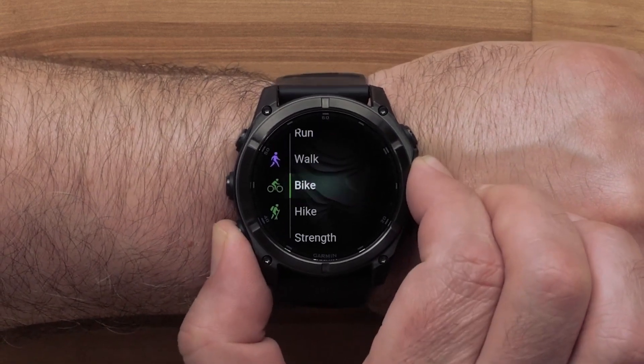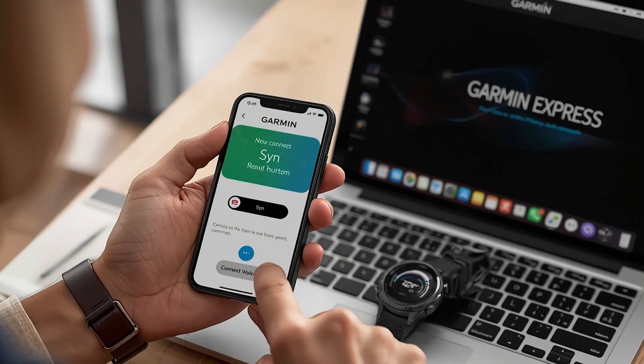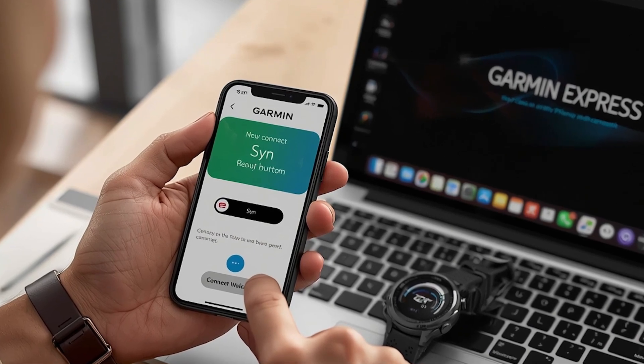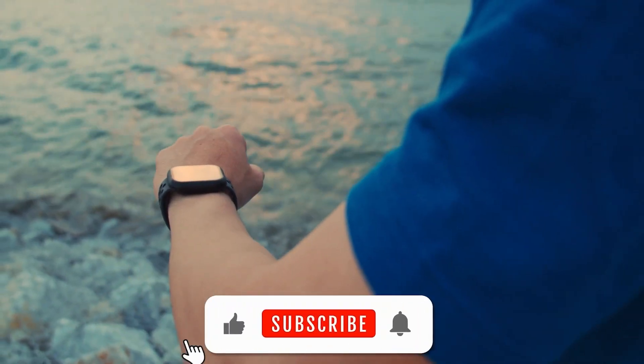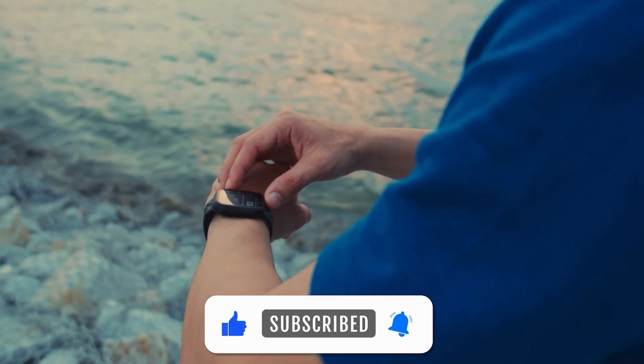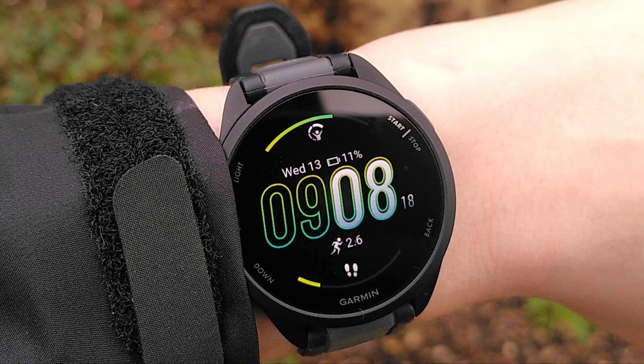That's it for this video on how to fix GPS issues on your Garmin watch. I hope this step-by-step guide helped you get your watch back to working the way it should. If you found this video helpful, please give it a thumbs up and don't forget to subscribe for more simple and useful tech fixes. Have any questions or did one of these steps work for you? Let me know in the comments below — I'd love to hear how it went. Thanks for watching and I'll see you in the next video.